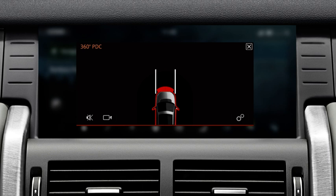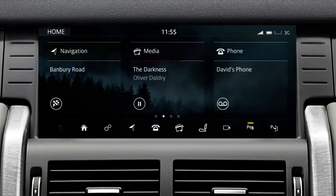If you wish to cancel the view, touch the cross in the top right corner of the screen. When reversing into a parking space, the parking aid system automatically activates.